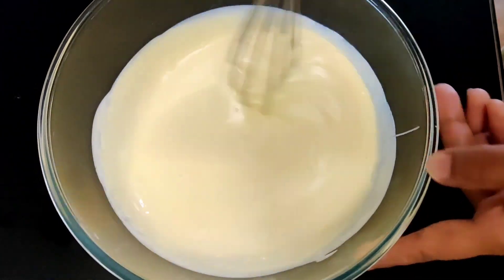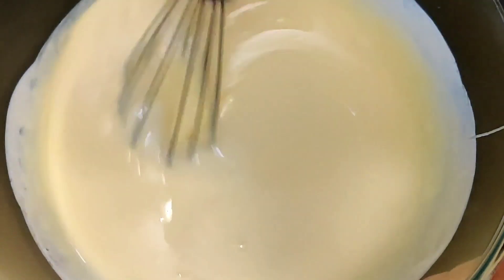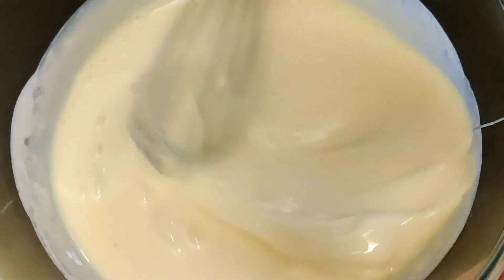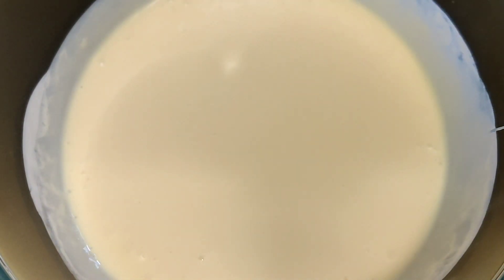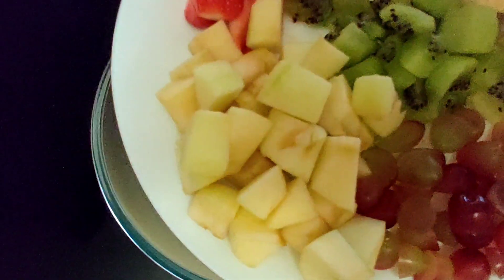I will mix it in this way. That's it, we are mixed with condensed milk and cream, so this is the creamer.